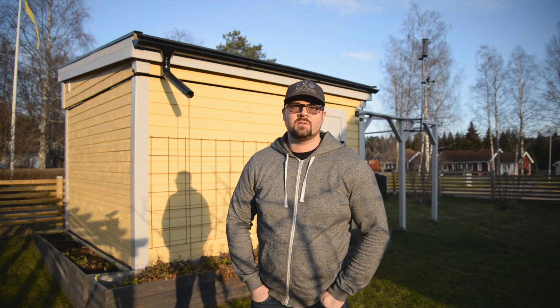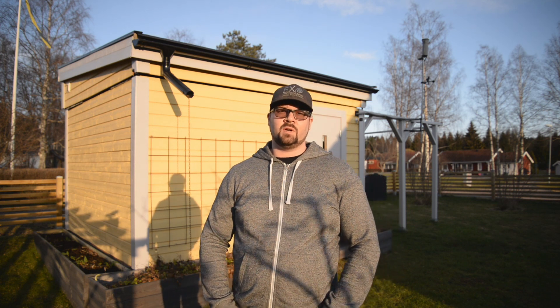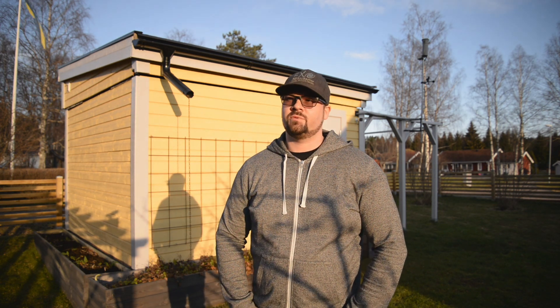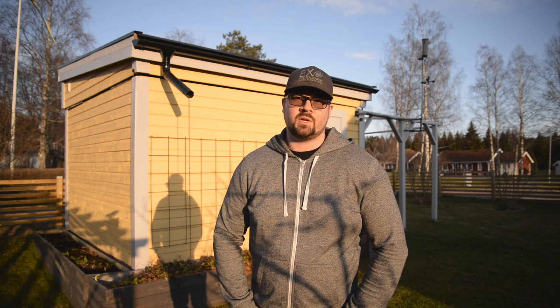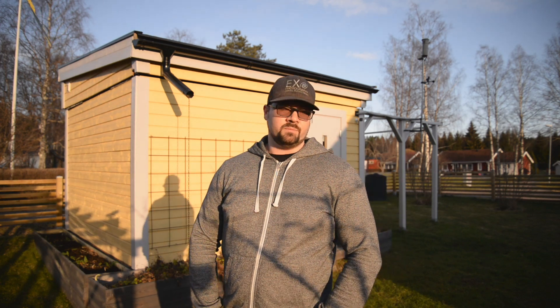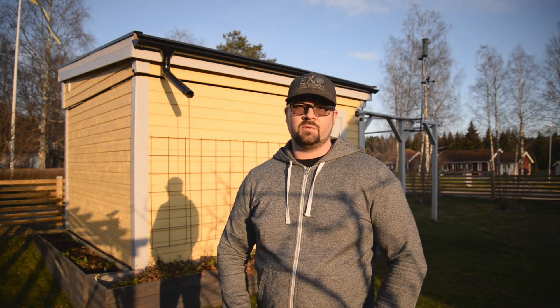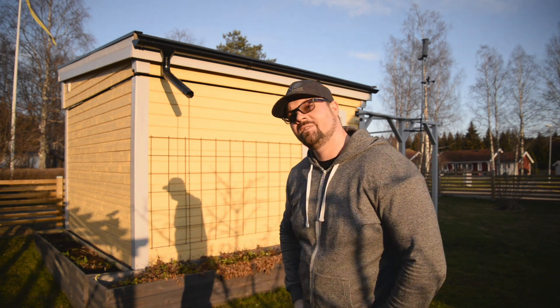Hi, my name is Daniel. I am an astrophotographer. I have received quite a lot of questions regarding my gear and my observatory, so I was thinking of giving you guys a tour inside my observatory. I am going to do this in English because I have quite a lot of international followers — no Swedish this time. Kom lang!